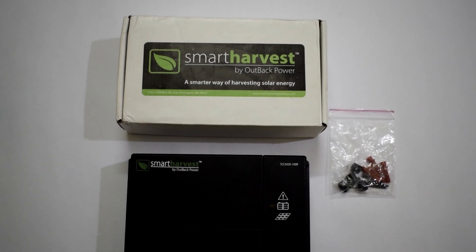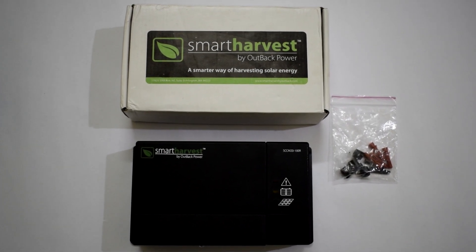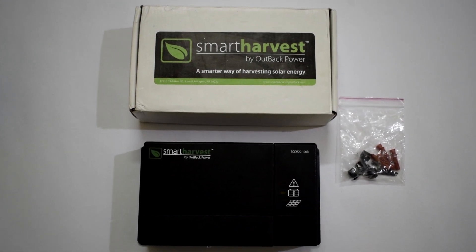Hey guys, welcome back to my channel. Today in this video I am going to do the review of this MPPT solar charge controller made by Outback. This particular solar charge controller can handle up to 20 amps. So without further ado, let's get started.